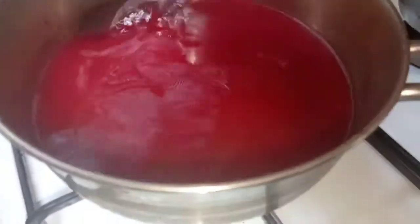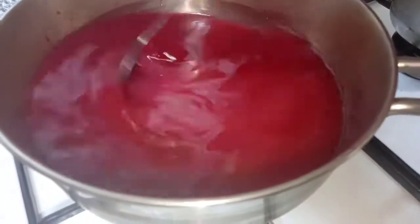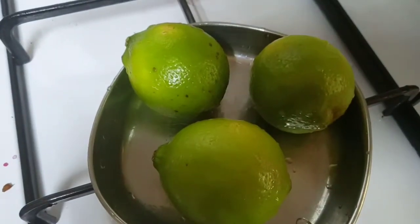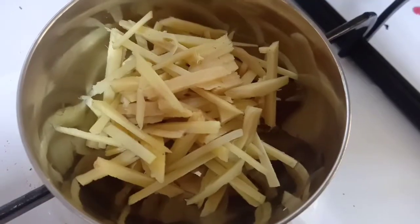We will turn it on a medium flame. We will make it a syrup. 1 cup of juice will be melted. You will need to try 3 cups of juice again. Then we will cook this for 2-3 minutes.